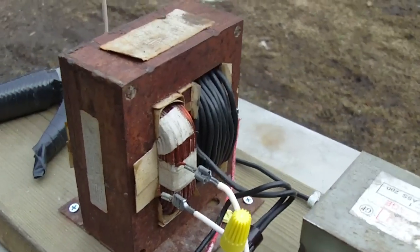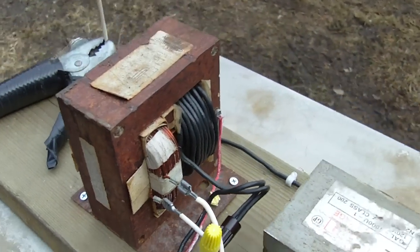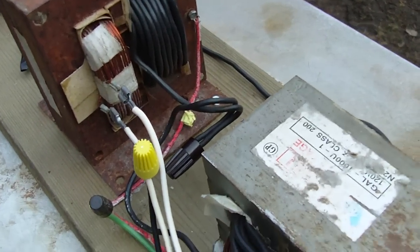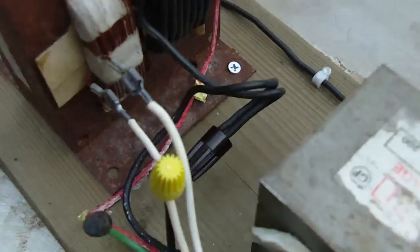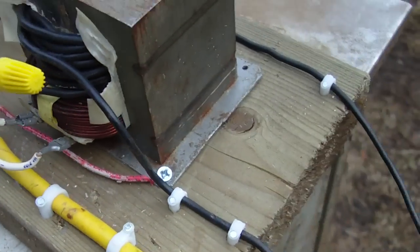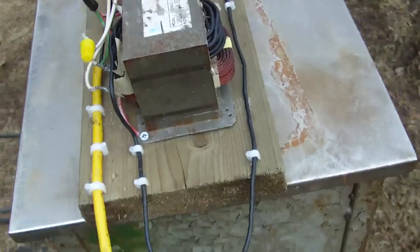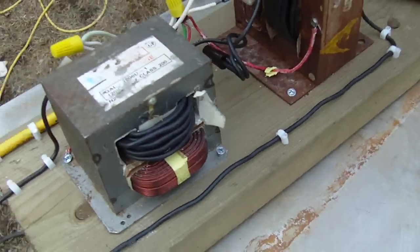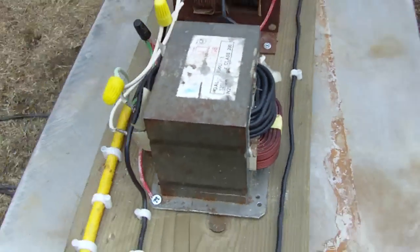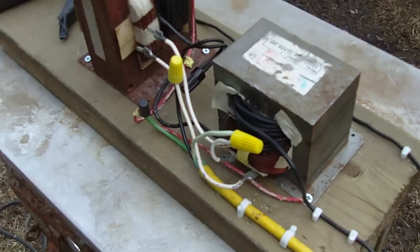These larger transformers are ideal if you can find them, but you have to find a really large old microwave. I have it grounded just in case — I don't think anyone's going to be touching the actual unit while it's running, but you never know. Well, that's my homemade arc welder.